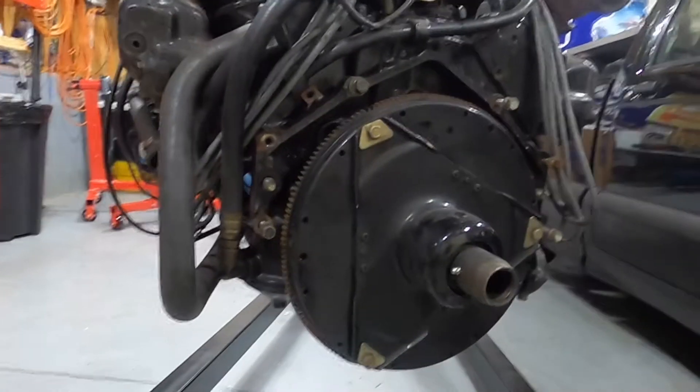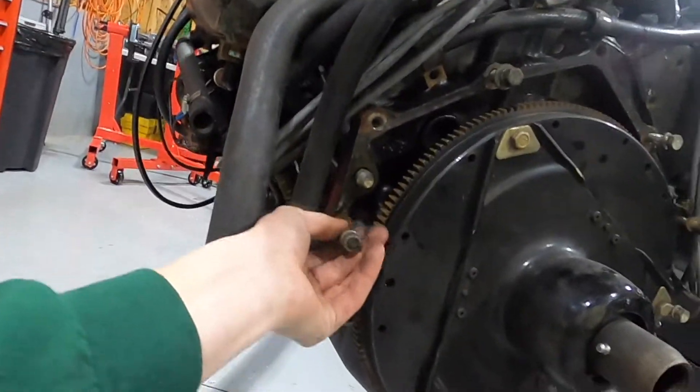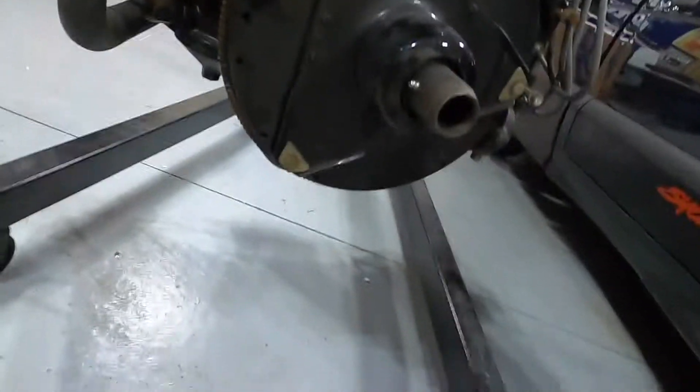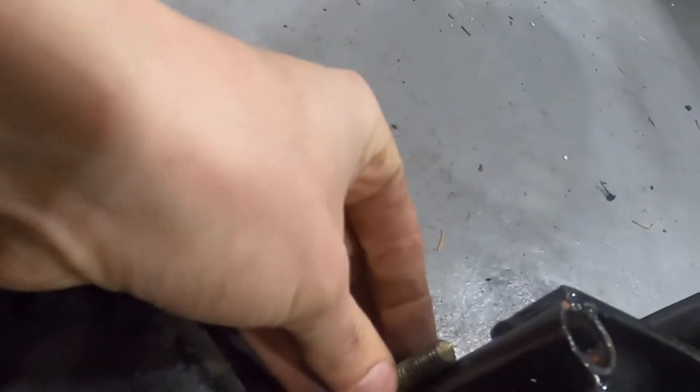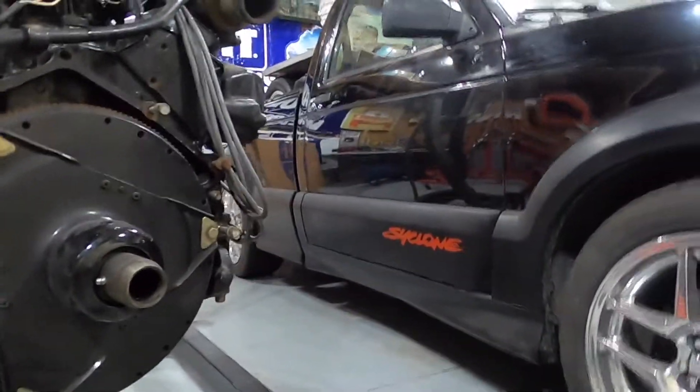I do need some longer bolts here. I got to get the right bolt size to go through that length on the engine stand, so I'm gonna have to make a parts store run. But we'll get this taken care of tonight. It looks like we're gearing up to do George's car in a second.